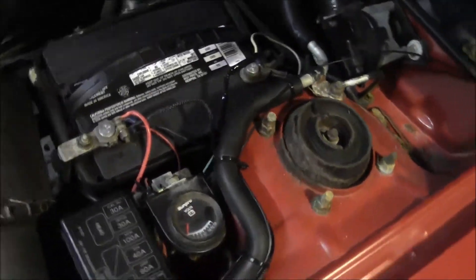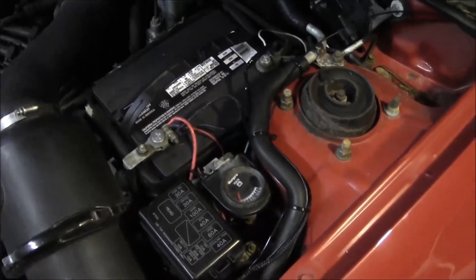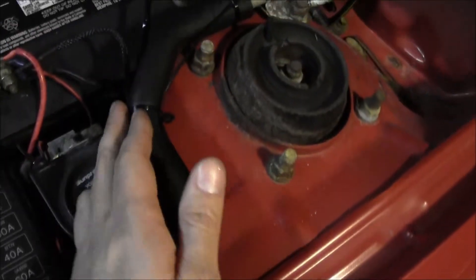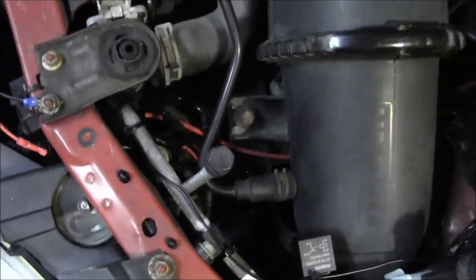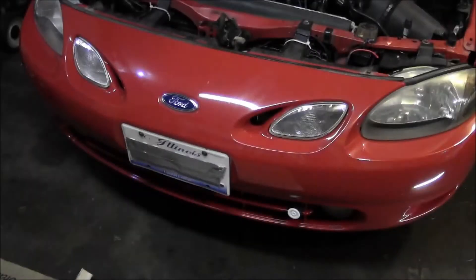It's not really that difficult — just like anything with wiring, it's time consuming. Make sure you use zip ties and try to keep it as neat as possible so you don't have wires flopping all over the place. Let me show you the finished product — let me hop in there and turn the key on.